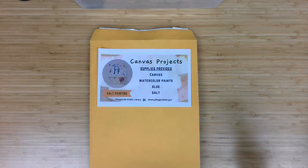Welcome to Canvas Projects, a virtual program offering from the Pflugerville Public Library. I'm Meg Miller, an Adult Services Librarian, here with another fun project geared to ages 12 and up for you to complete.